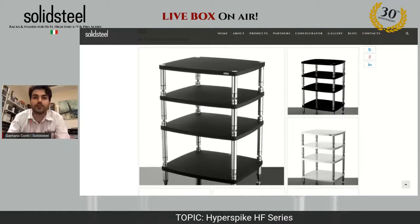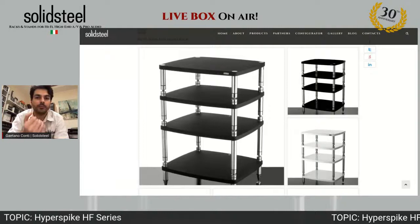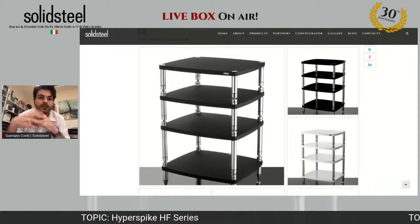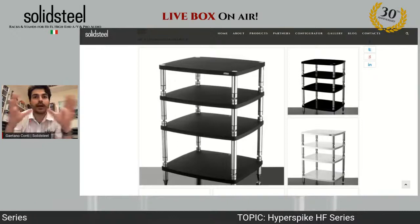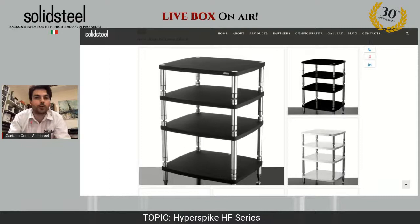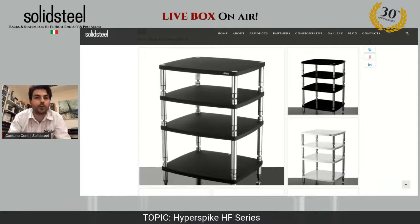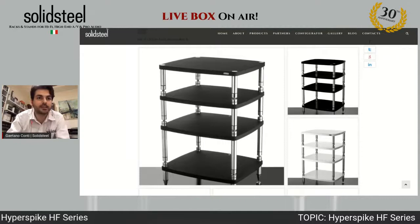I personally love the gloss black finish — it's a fantastic lacquer with a gloss transparent on top, incredible. What's special about the HF series is first of all its structure and frame — we are talking about heavy solid steel, full inside. The numeric control machineries craft every single piece from full stainless steel bars. With a brushed treatment they become very bright, so you'll have a lot of light added to your music room.